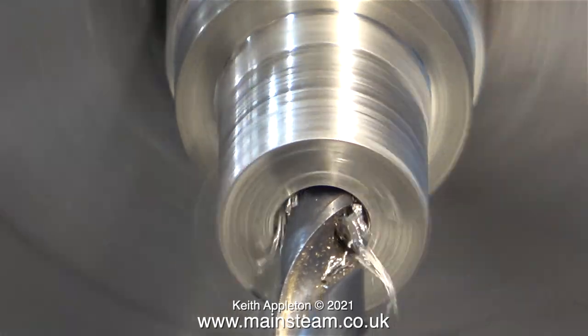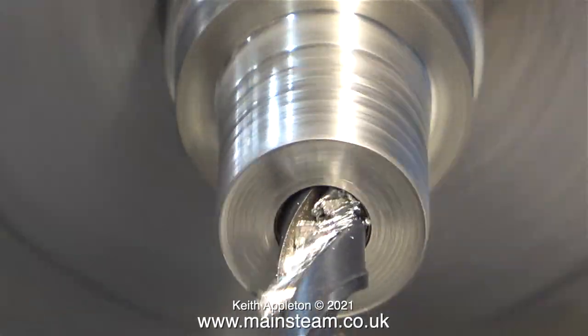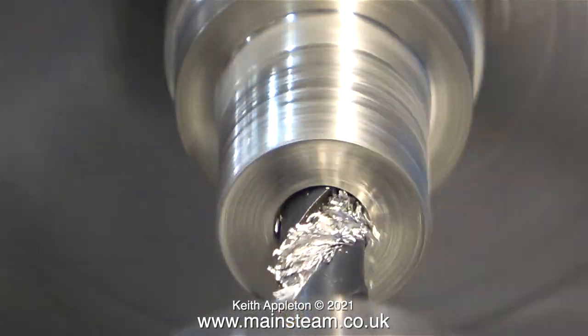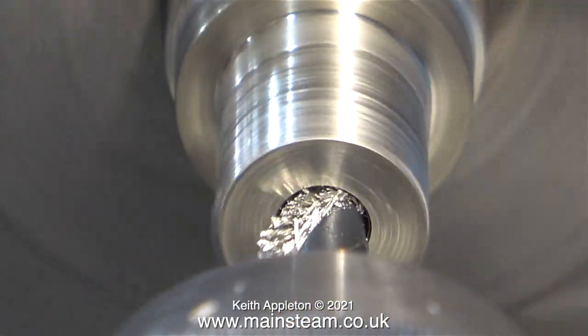I centre drilled the work in the previous clip and now I'm drilling all the way through using a quarter-inch diameter drill to accept a quarter Whitworth bolt, which is the thread in the top of the magic arm's fitting.